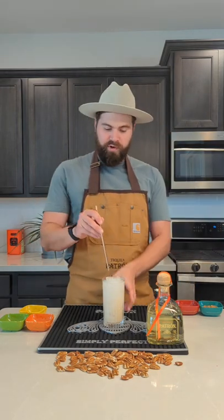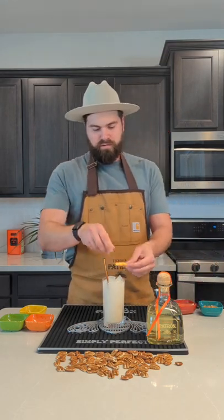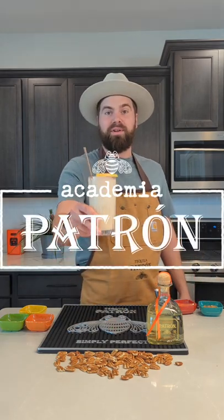I like to give it a brief stir to incorporate all the ingredients, and then garnish with a half grapefruit wheel. This is the Picante Paloma. Cheers!